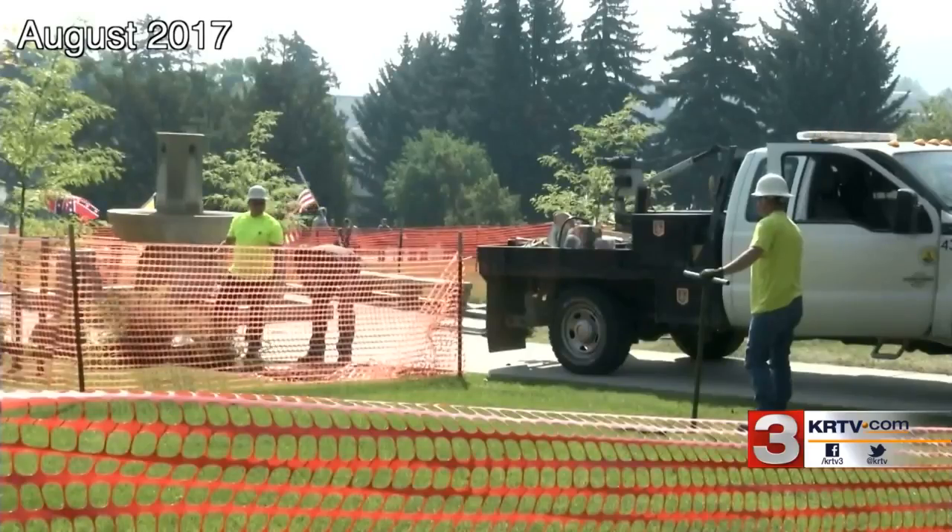Here in Helena's Hill Park, there's a new concrete base at the former site of the Confederate Memorial Fountain. The site has sat empty for more than two years, but in the next few weeks, the public will begin to see progress as pieces of a new replacement fountain are put into place.